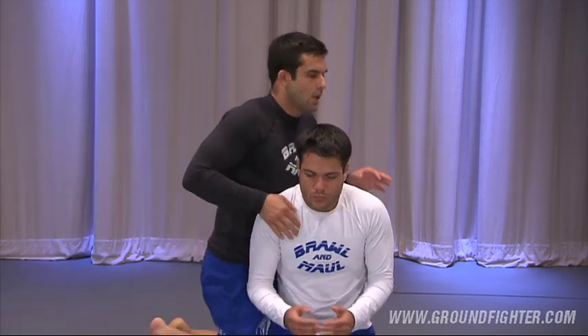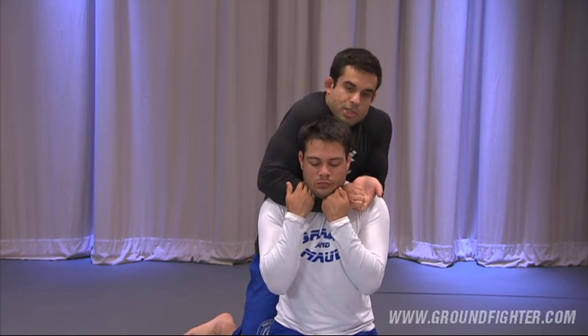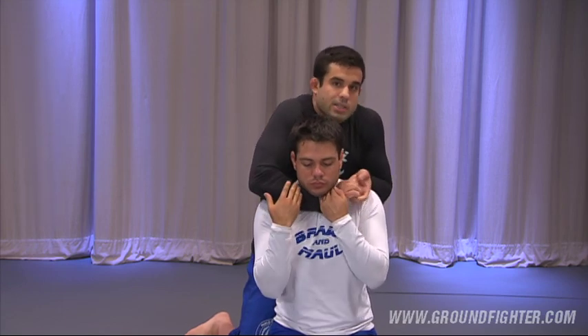When you get that choke, look how I manipulate my elbows in. Both elbows come in. And from here I'm really strong — that's when I'm going to start choking this guy.